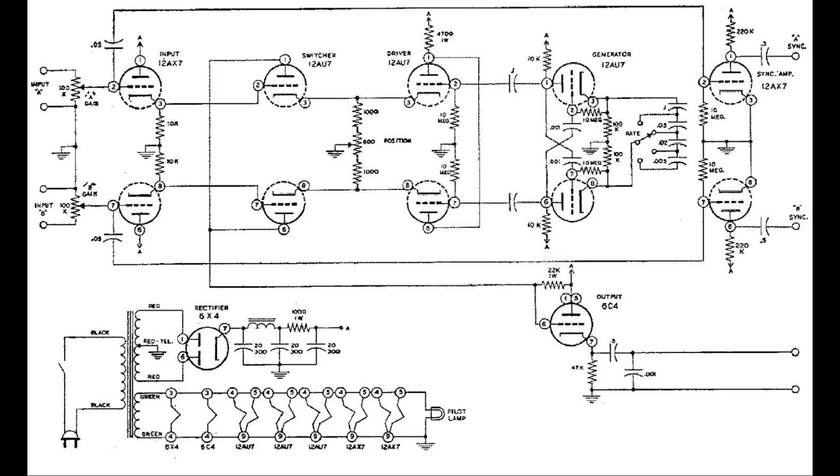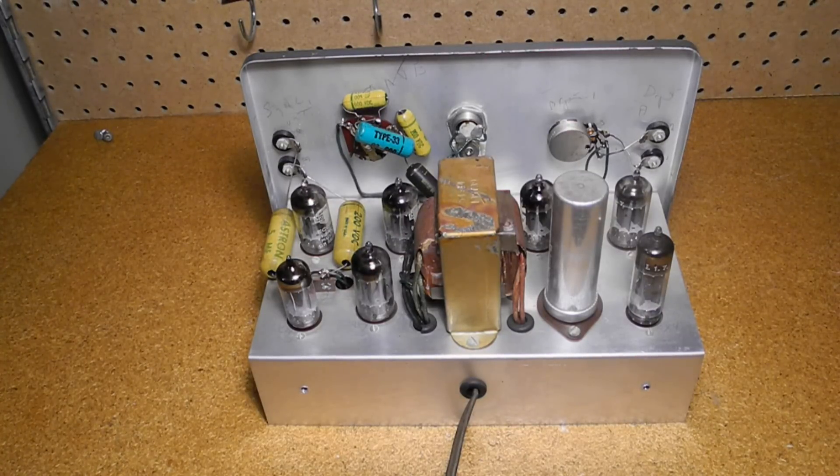When displayed on an oscilloscope triggered by one of the input signals, the display appears as two separate traces, one for each input. The position control adjusts the amplitude of the upper and lower portions of the square wave, controlling the relative positions of the two traces. Assembly is typical of vacuum tube circuits of the era, mounted on a metal chassis with point-to-point wiring mostly under the chassis. On top you can see the seven tubes, power transformer, electrolytic filter capacitor, and some controls and switches.